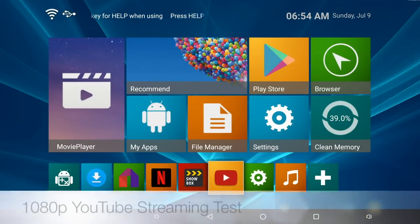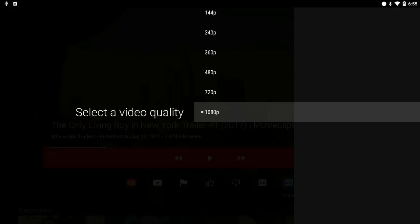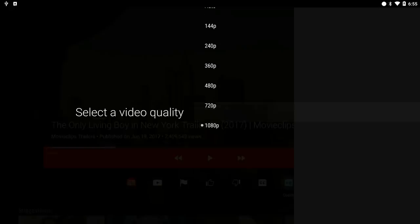So we just played some 4K and HD video samples. Let's move on now to the YouTube test. The maximum YouTube resolution supported is 1080p.